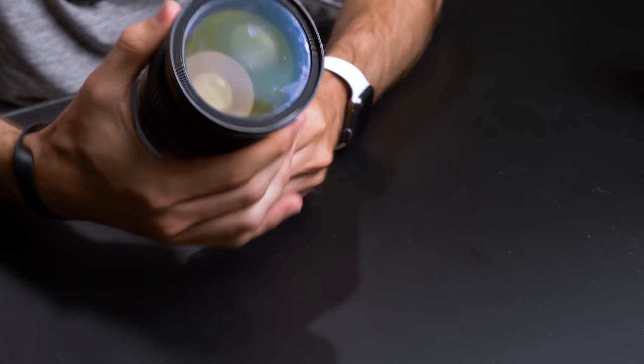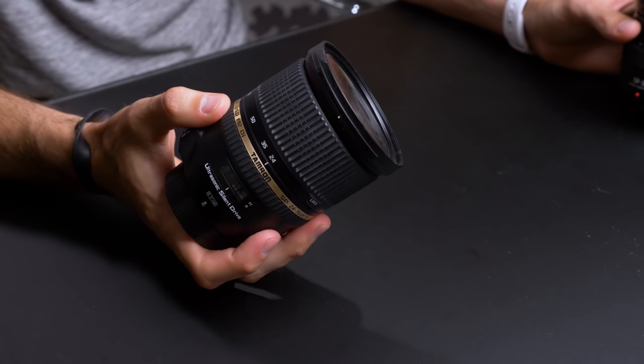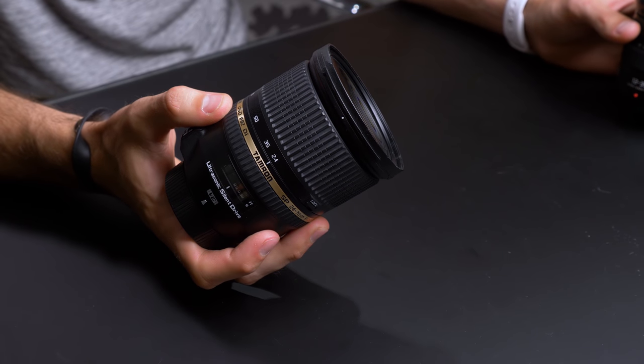This is the Tamron 24-70. We love the sharpness of this lens, and we also love the stabilization — it's some of the best VR we've ever seen in a lens, so we actually prefer it to the Nikon version. This thing costs $1,300 and if you just compare the size of these two lenses alone, it feels like this lens should cost double or triple the price of this little guy. But you may be saying, just because it's half the size doesn't mean it should be half the price.